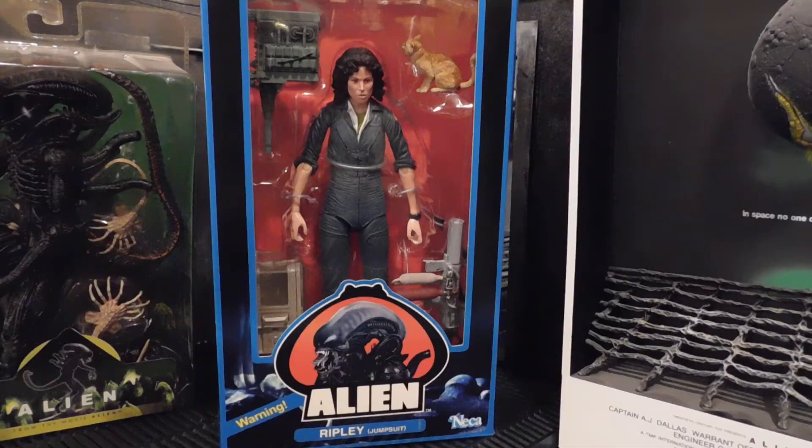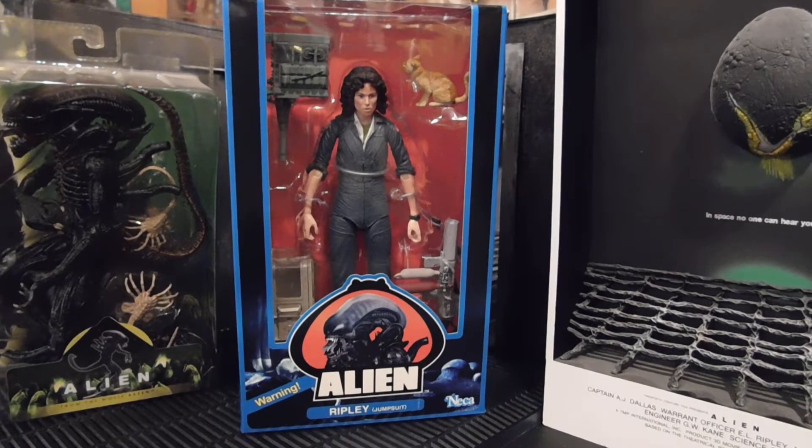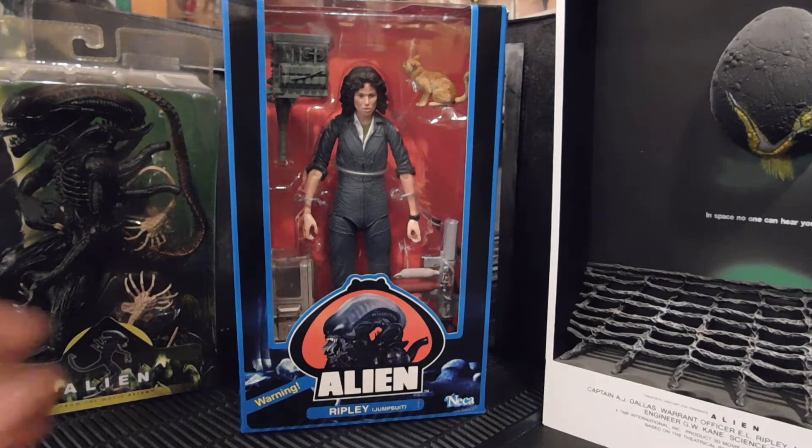Hey, welcome to my toy corner. I'm gonna take a look today at NECA's Alien Ripley figure from the 40th anniversary line. This thing is on point — I am super excited to get this thing out of the package.